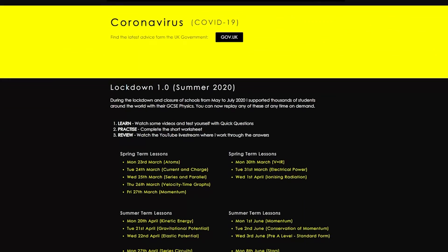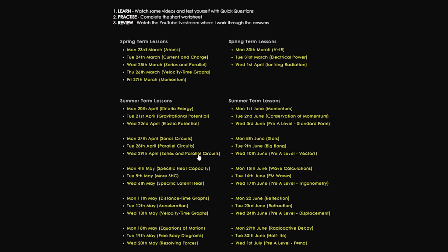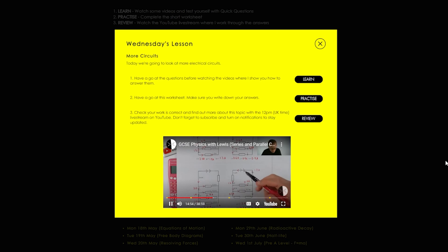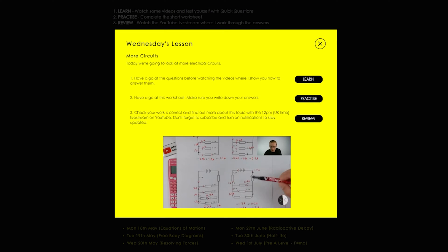Back in 2020 when the pandemic first started, I started doing live streams on YouTube to help support students who are working from home. As part of this, I came up with some worksheets that I could work through in these live streams, which I've now put onto my GCSE website, GCSE Physics Online, and you can access all of these worksheets and the answers through the website.